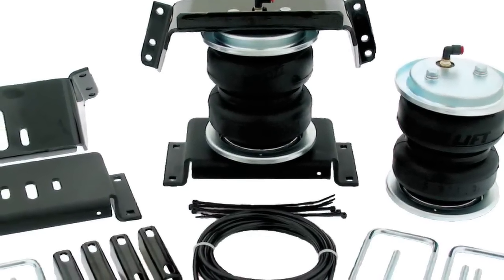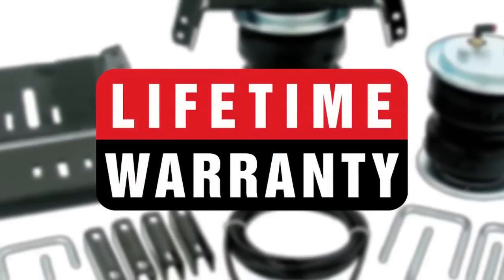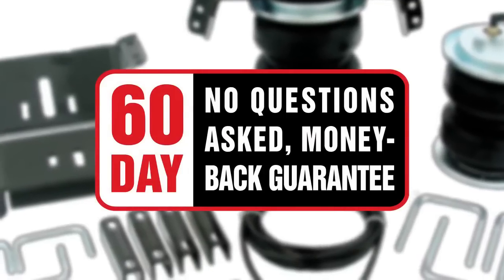Air Lift offers the best warranty in the industry: a lifetime warranty on the entire contents of the kit, plus a 60-day money-back guarantee.